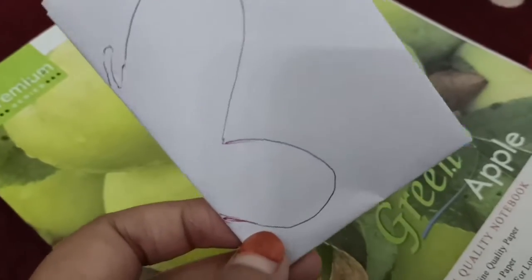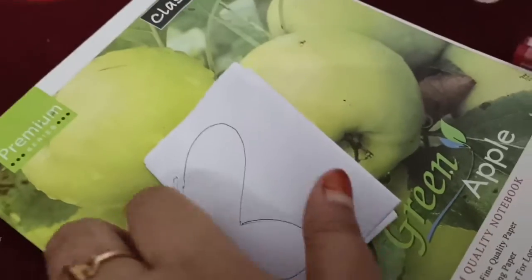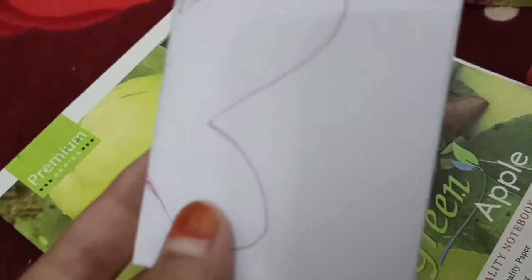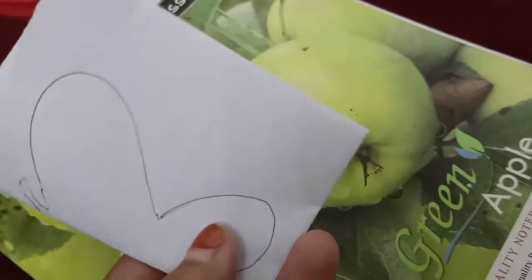I will fold it in a shape and fold it around. Then I will do the shape.